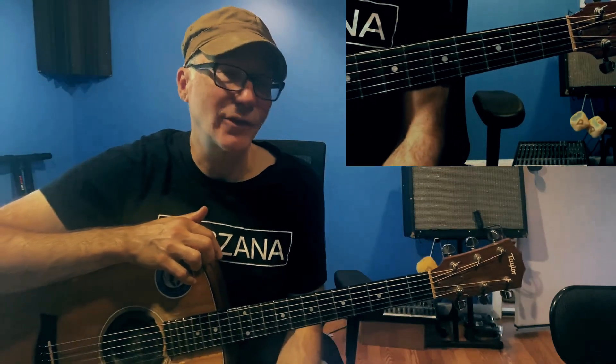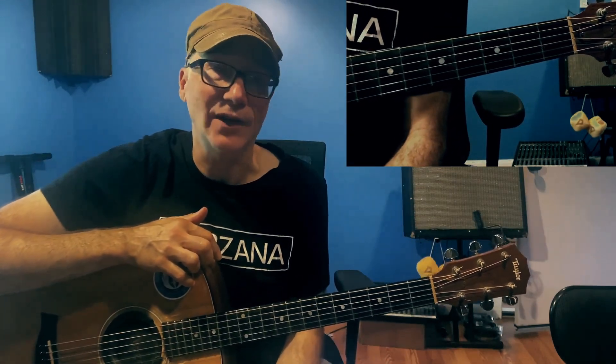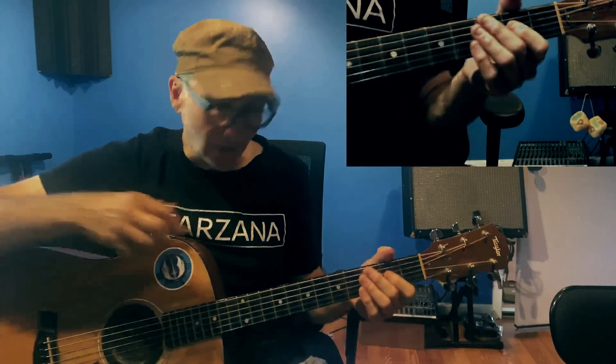Hello again. A bunch of people have been asking for the chord structure to our song, Brave and Kind, so I thought I would run you through that on the acoustic. The song is in G — just a reminder that you need to tune your guitar down a half step if you want to play along with the Searcy track.